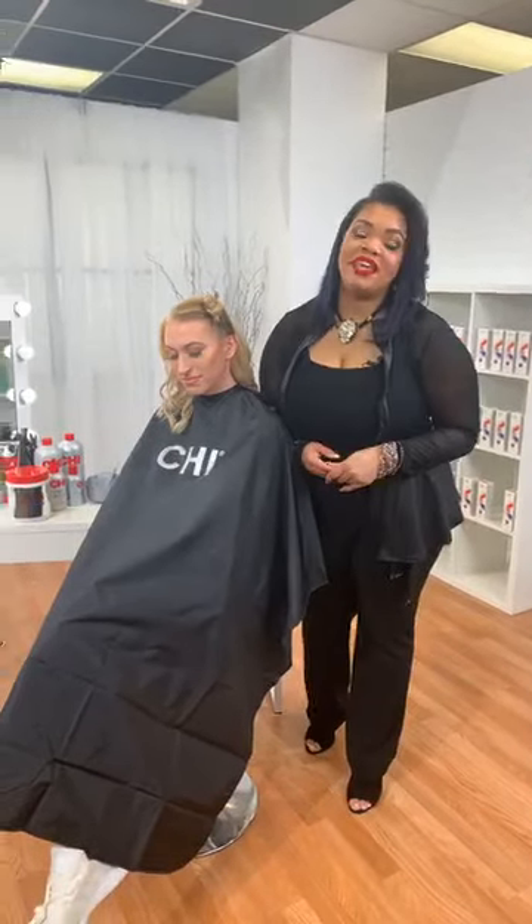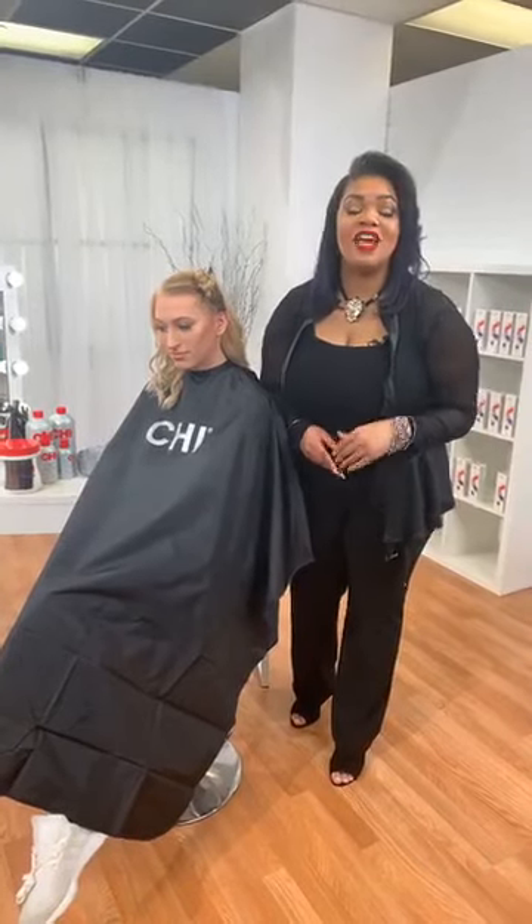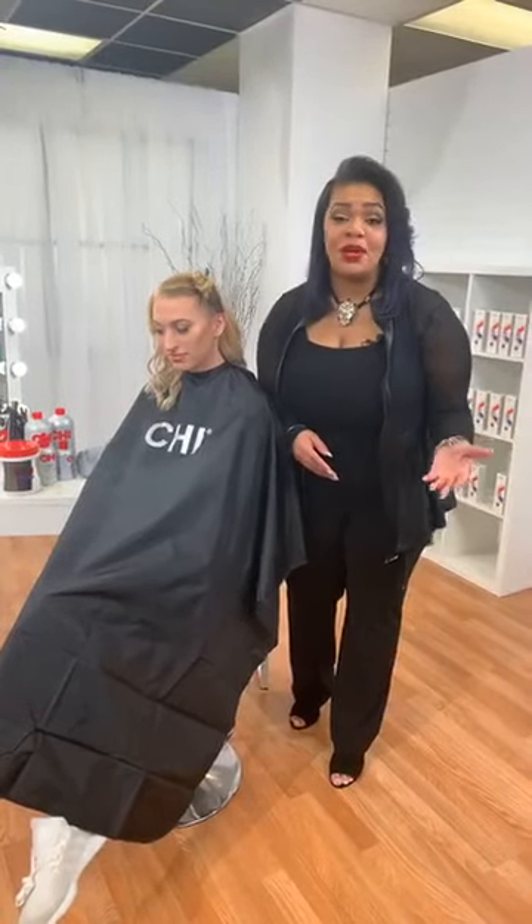Hi guys, so excited to be here. My name is Joy Williams. I'm an executive master level educator with Farouk Systems. I am stoked to be here today on Cosmoprof's Facebook Live. Thank you all for joining me.